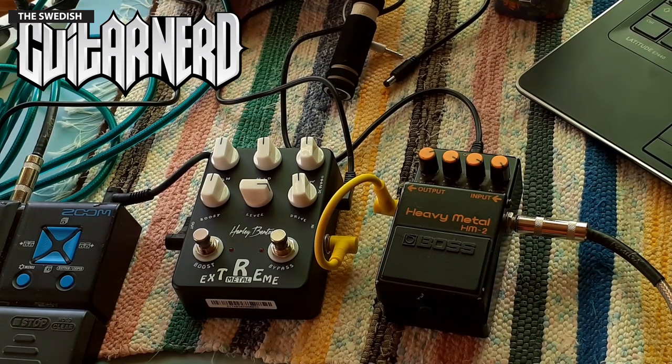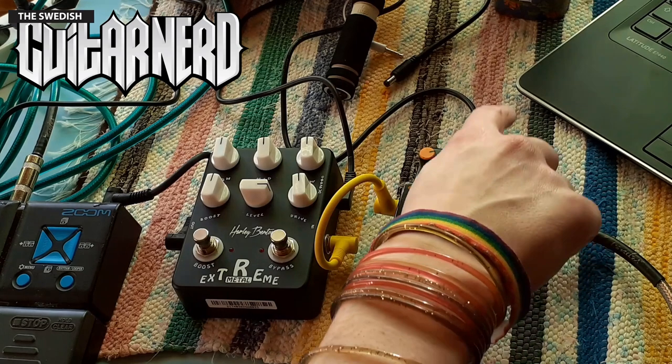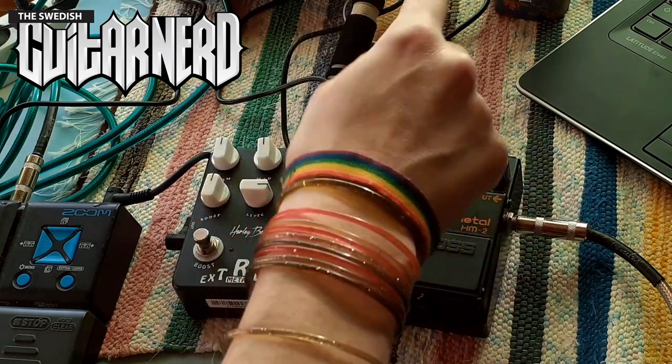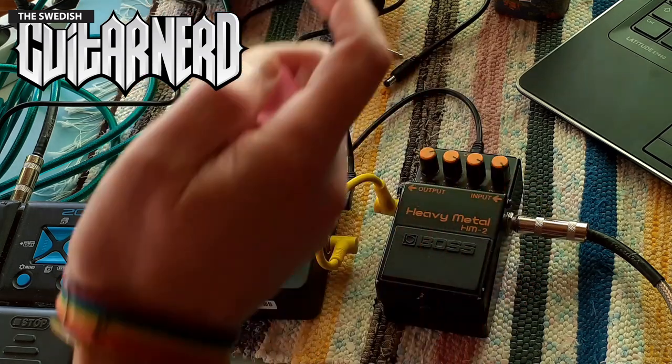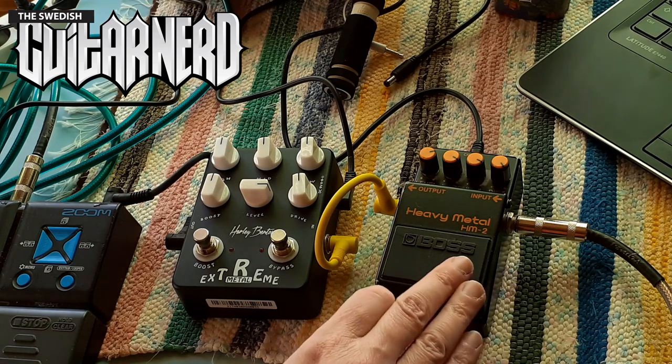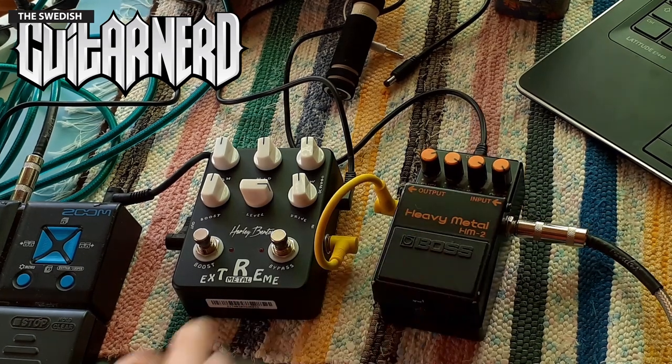Since I have the option, why not try it? I have the Heavy Metal in the obvious settings — distortion on full, high on full, and low on full, basically. Here's my clean sound, nice and jangly, and then we add the HM-2.